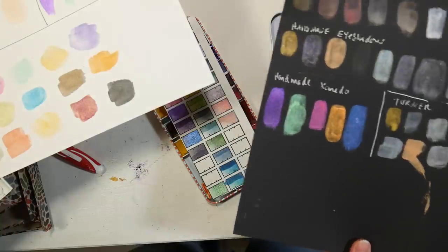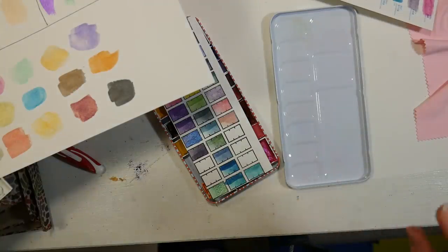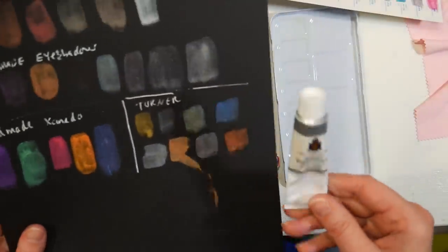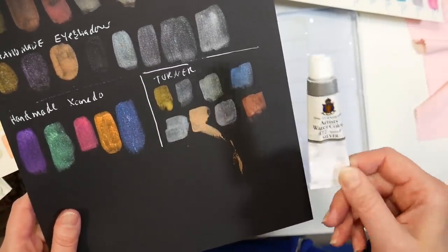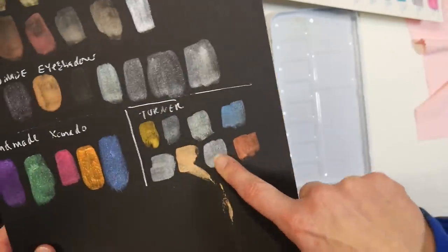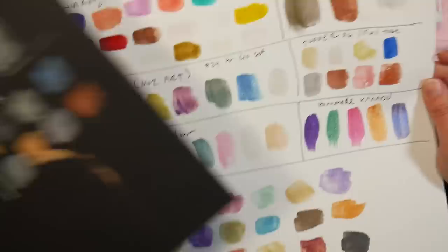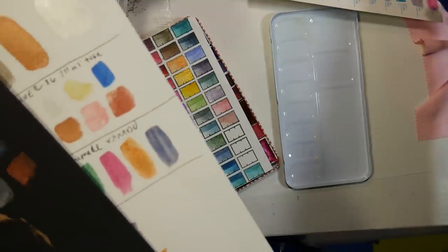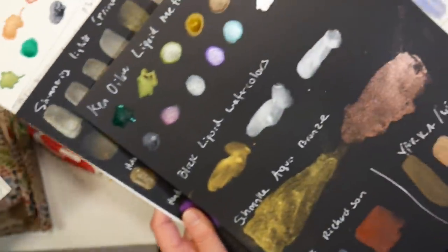It probably sounds like I'm just doing a big advertisement for the Paul Rubens, but I'm just trying to compare everything because you guys asked me. I decided while I'm at it, I'm just gonna get out all my metallic watercolors and put them side by side. The next one is Turner — they make a liquid watercolor available in 15-milliliter tubes for about $6, or a set of four for maybe $20. On black paper it's really hard to see the undertones; on white watercolor paper the colors are more distinct, but they're pretty subtle, don't knock my socks off, and they're kind of expensive.